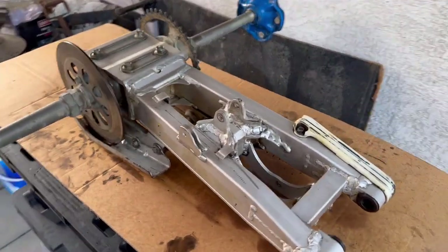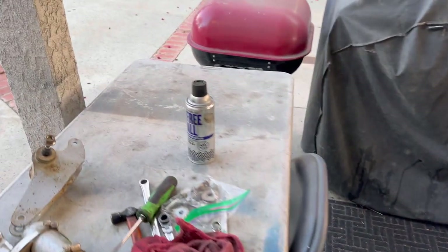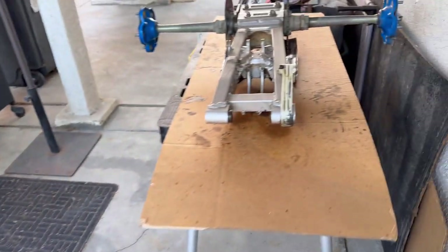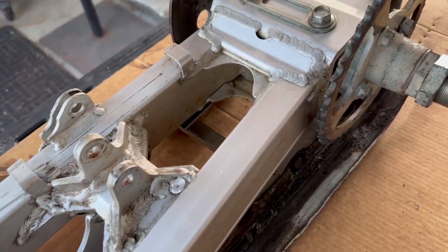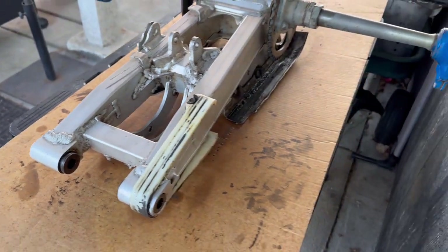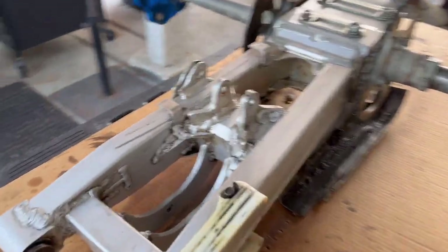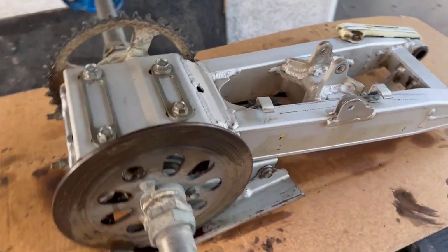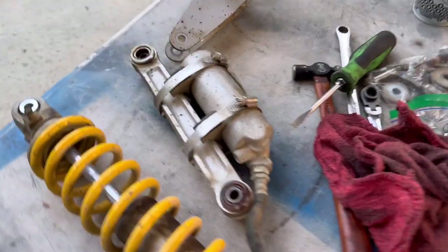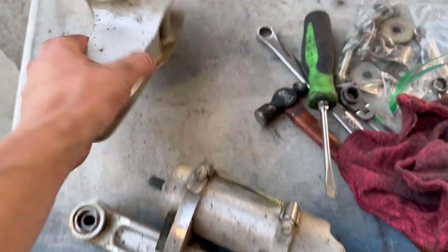I'm going to stop here and show you the swing arm. I sprayed it with Free All, which is basically a penetrating oil — the closest thing I had to WD-40. Using it with Scotch-Brite was the easiest way to get off all the two-stroke oil spatter and grease deposits from the chain. It really cleans everything up easier than just trying to de-grease repeatedly. I still have a little bit to do — all this two-stroke spatter — and I need to clean up the shock and the link arm.